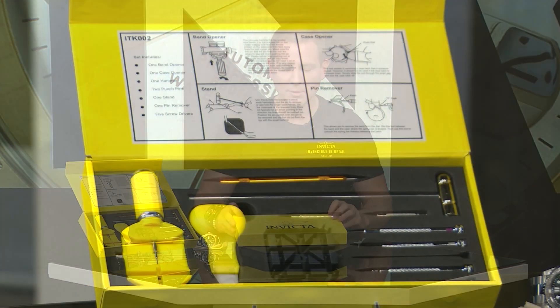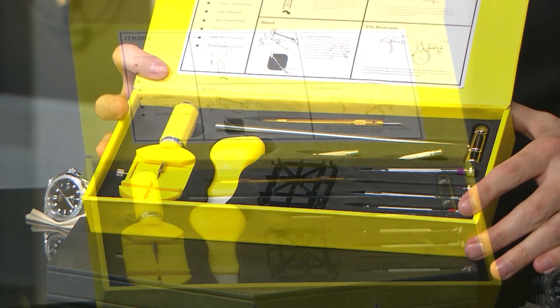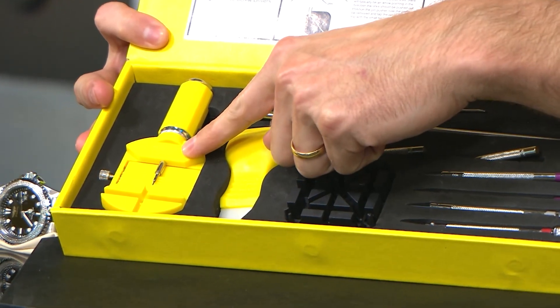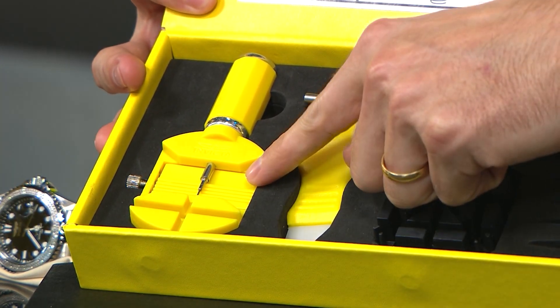So let's run through what this all includes and then break down how everything works. You've got a few things on the inside that you will need on a daily basis, especially if you're a collector. We'll start over here on this side — this is a sizing tool that you will use primarily for bracelets that are smaller.